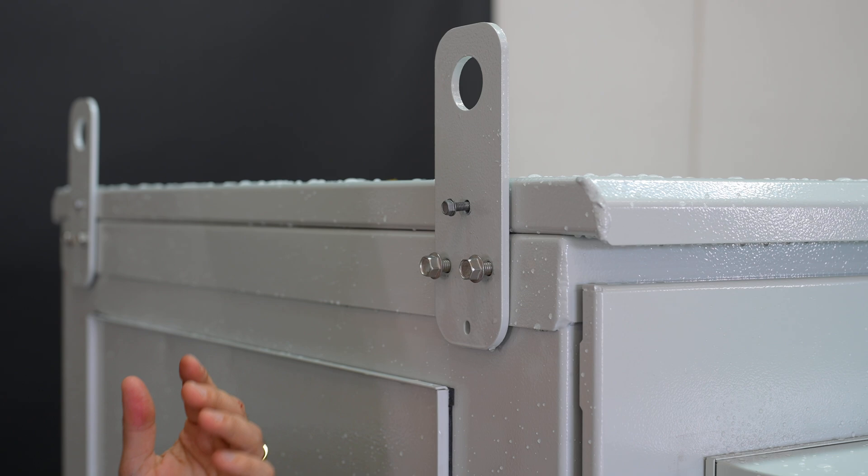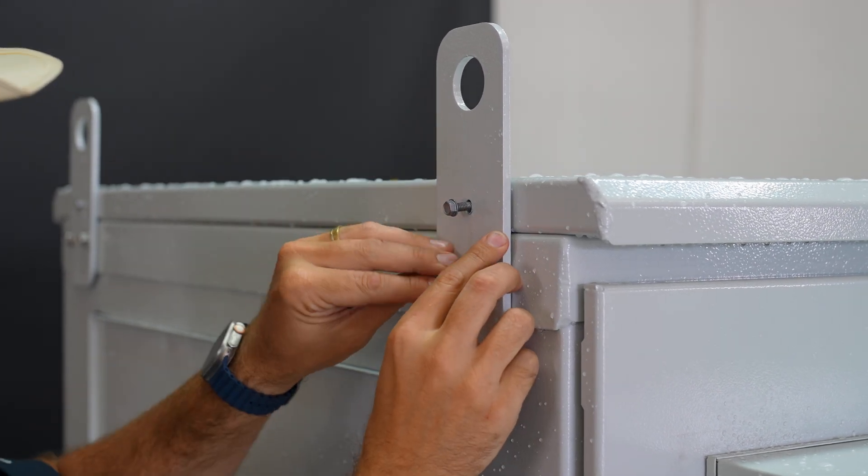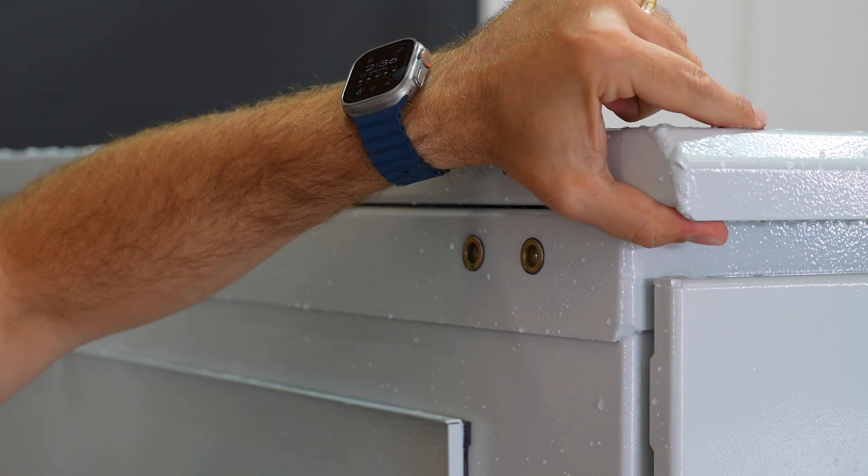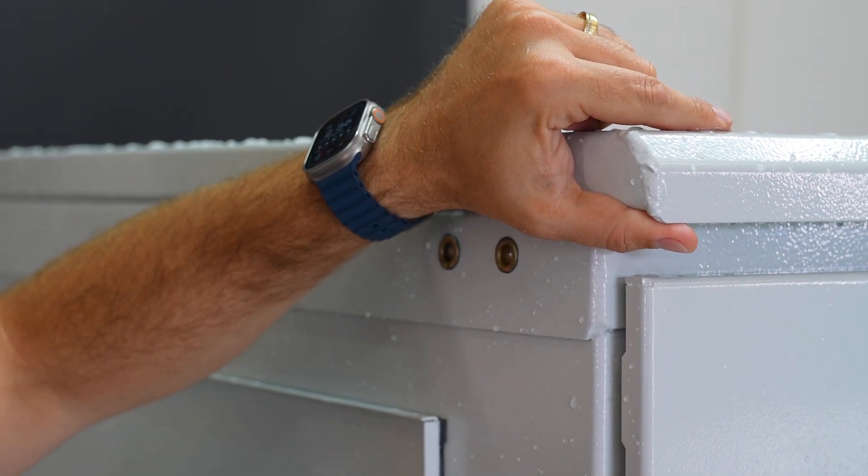Has your cabinet ever been damaged by falling ice or debris? Well, with Great Lakes, we can ensure that that is not an issue. With our easy to remove lifting eyes, you can simply remove the four bolts, take off your lifting eyes, and replace your solar shield in an easy three-step process.